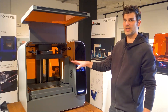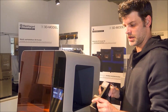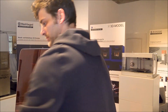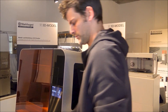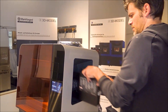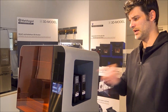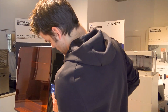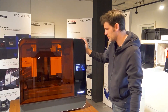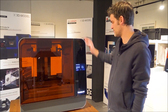Now we can start installing the cartridges. When installing the cartridges, don't forget to open up the vents. The printer gives a notification that the cartridges are installed. Cartridges are installed, resin tank is installed, platform is installed.